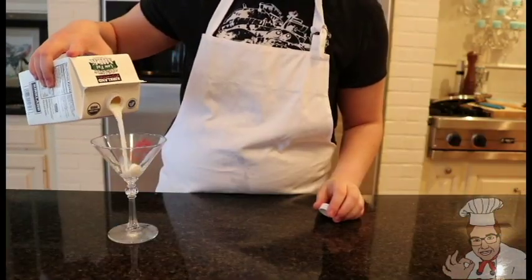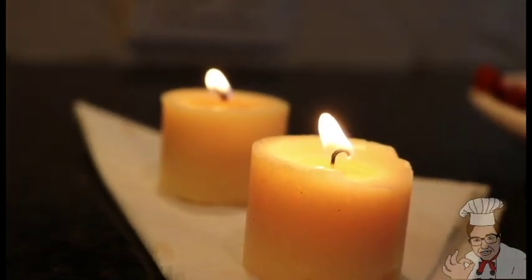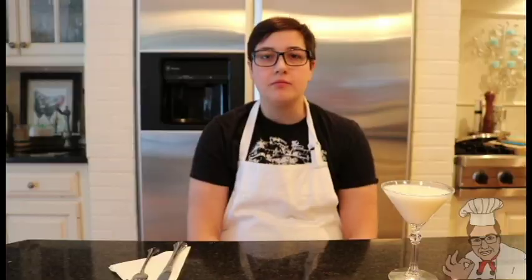Now we're going to prepare the meal for our special guest. Let's pour the milk. To try a special dish, we're going to have beauty vlogger Beef come in and review it for us. Come on in!